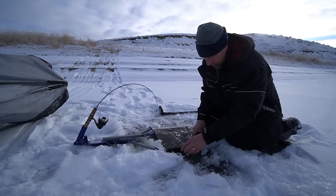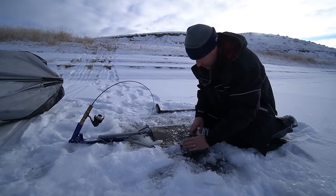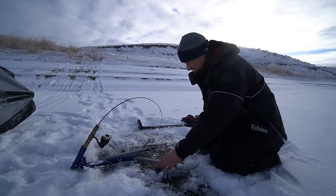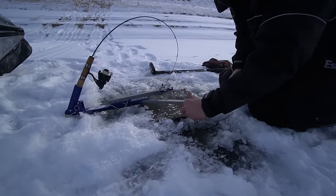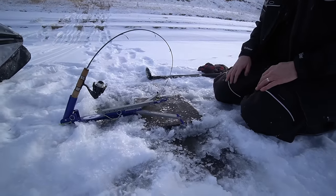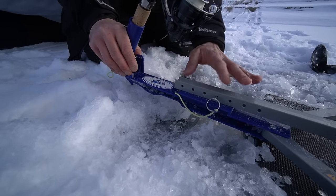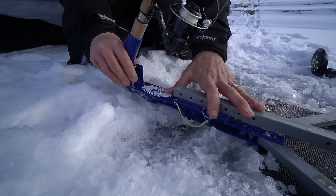Just setting up our jaw jacker when it's 30 below. We like to use hole insulators — I make these with my son. They're just play mats for kids, that's all you do.